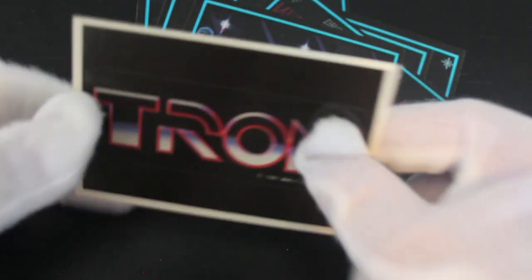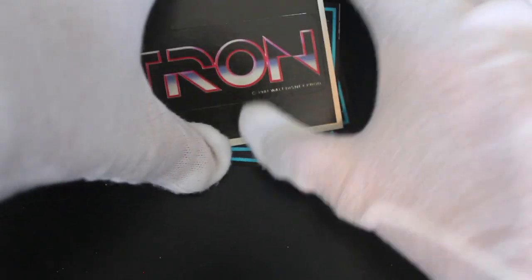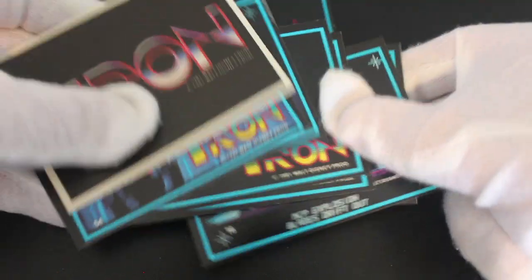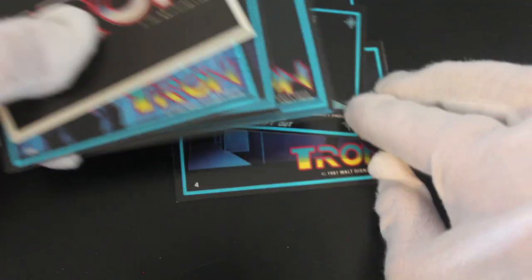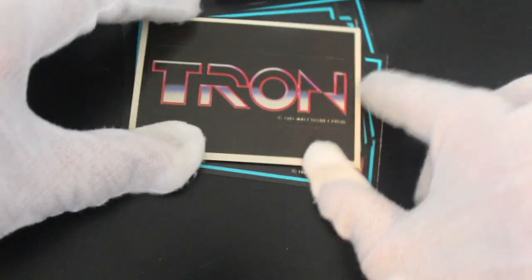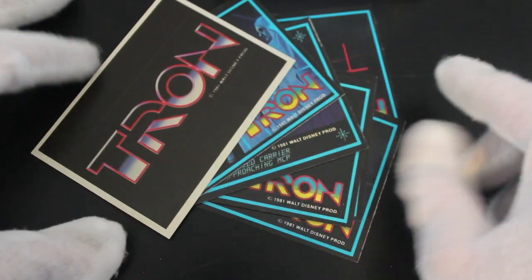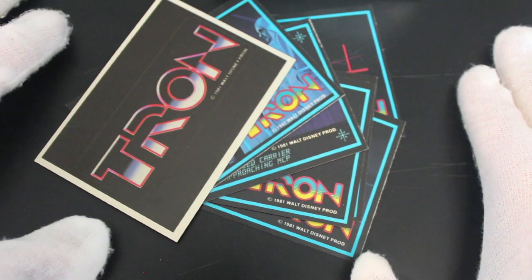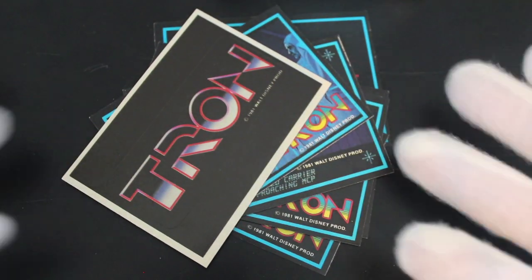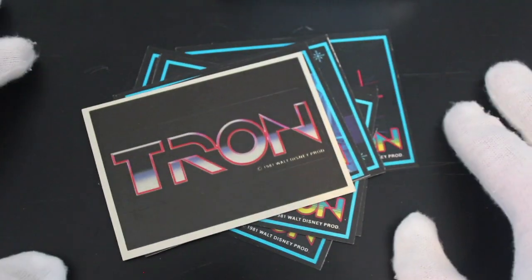Yeah, Tron. If you like Tron, get yourself this set, but there's not really much else to say other than it is Tron. Anyway, I'll see you again for another Trading Card Tony — that was a quick episode. Like, subscribe, comment, and don't forget to tell me what cards you've got. Have you got a full set of Tron? Who knows!